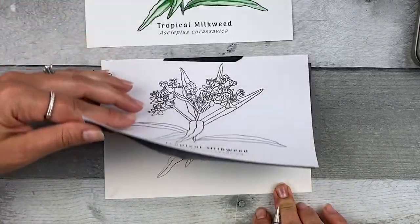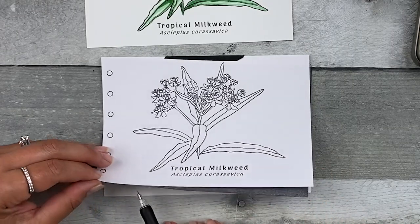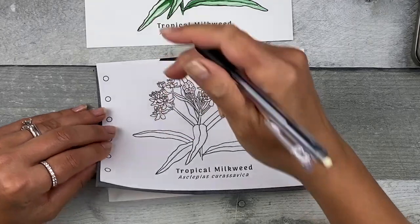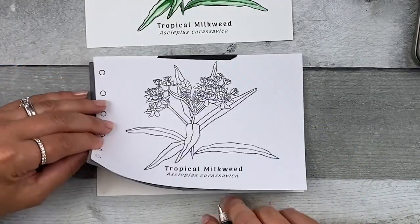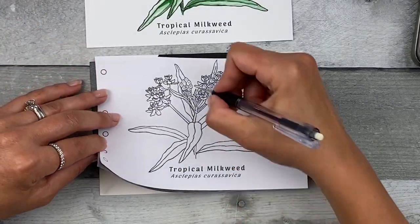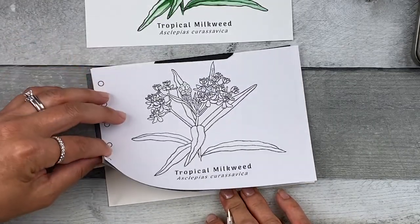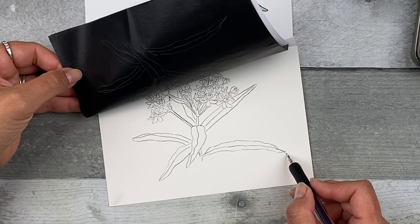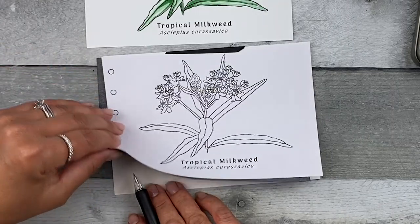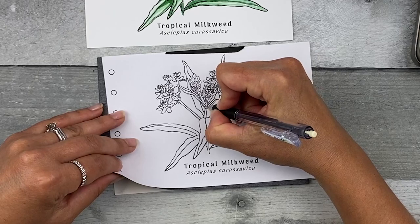Once you have all the lines transferred, go ahead and check to make sure. I like to start in one part and then move my eyes to the next, going through the image as I flip the paper up and down — kind of like a flip book — to see what I missed. I always end up missing something. If you don't find what you missed in this step, that's fine; you can always add it later. This is just a sketch, so if the lines aren't exactly in the right spot, that's totally fine. The lines are meant to be guidelines, and all the mistakes make it very unique to you and make it a perfectly imperfect painting.